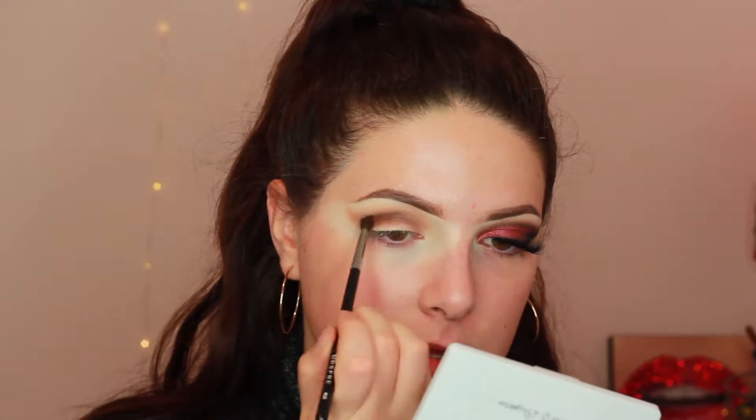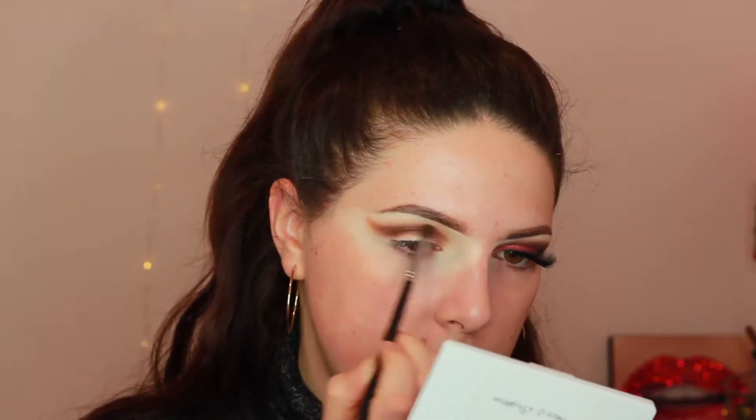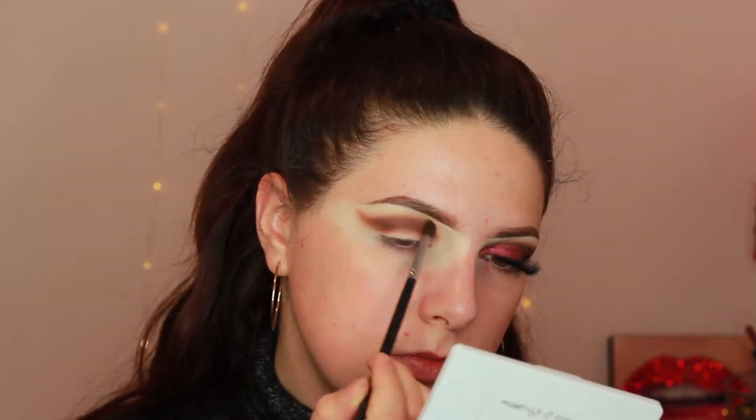Now I am taking my Morphe M506 brush and dipping back into Mocha. This is going to deepen up the crease — I'm keeping it low. It's all about working back and forth with the colors. I'm holding my brush at the bottom and I'm doing tiny little windshield wiper motions to create a nice blend.